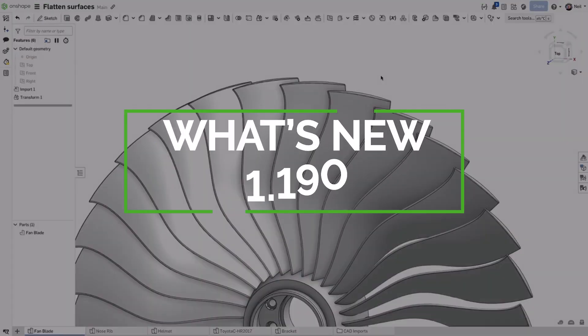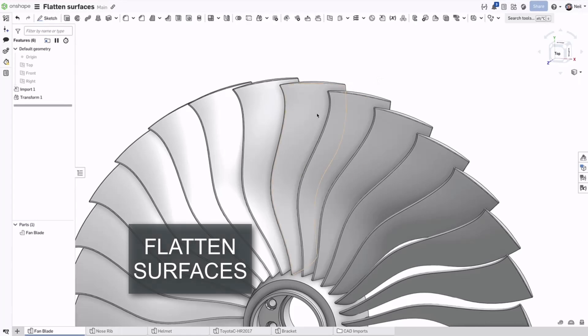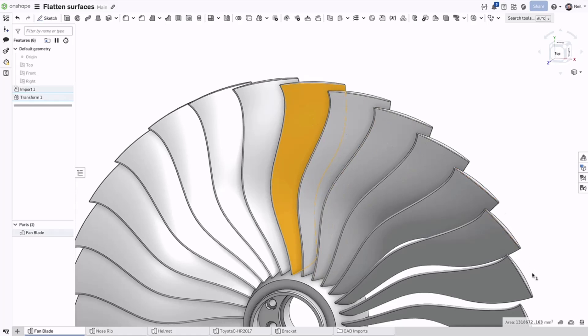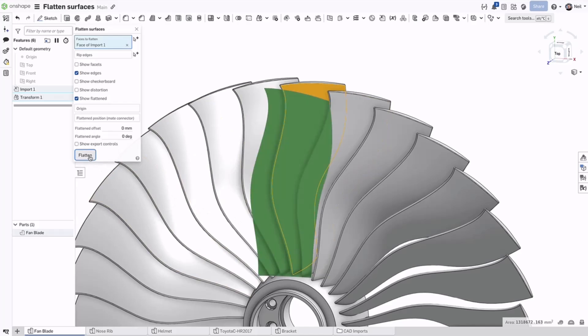Parts like fan blades are designed in their final aerodynamic shape but are manufactured from a flat profile. Creating that exact profile is extremely difficult unless you have an analysis tool like Onshape's flattened surface. The surface is flattened using an algorithm that minimises strain.